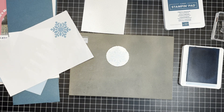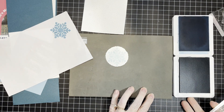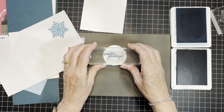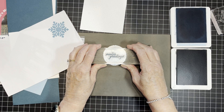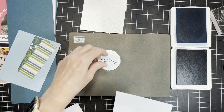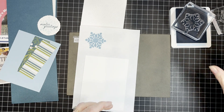And there we have that. Now for our sentiment — I do apologize, Maisie is barking. 'Winter Greetings' in Pretty Peacock, centered. Now let's do the insert as well. We're done with this, so let's close this up so we don't accidentally use it.